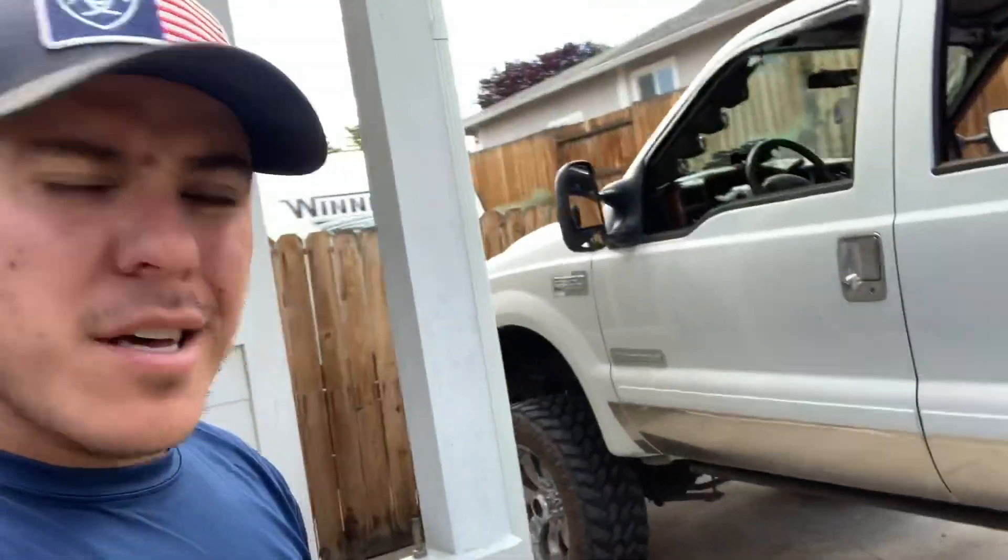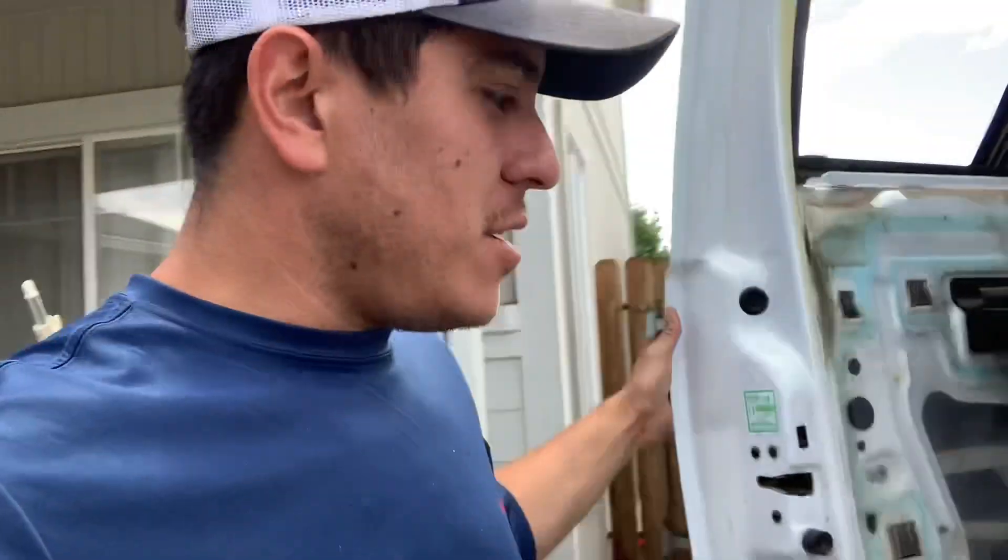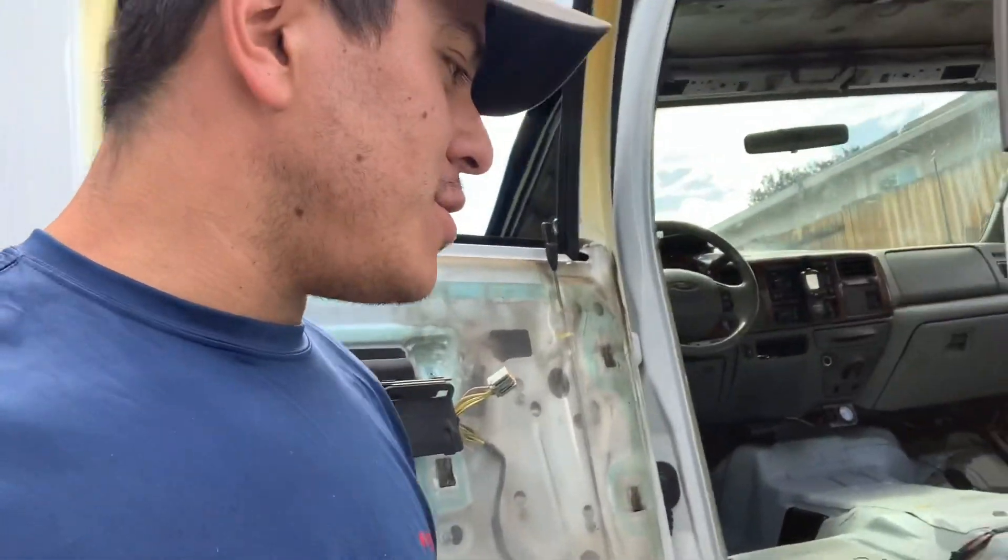Hey, we're on part two of this build — I'm calling it 'Burnt Toast.' If you're wondering why, go watch part one. Parts are starting to roll in which is good, but pretty much everything is on back order, taking forever to ship. It's slowing me down a bit, which is a little annoying.